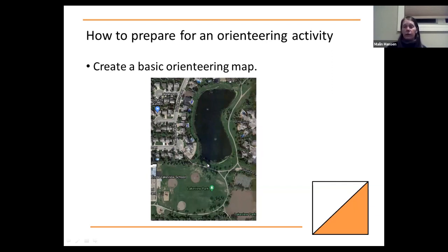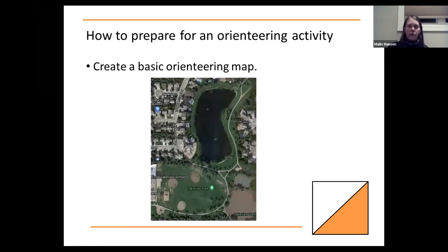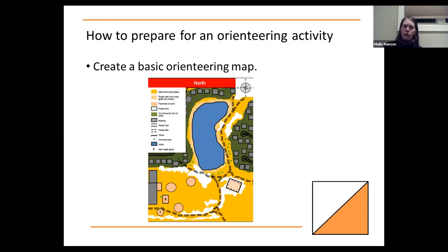You can also create basic orienteering maps quite easily. Out of a satellite image, I created a very basic orienteering map where the different features were replaced by colored symbols. I used PowerPoint, and it's really not as difficult as it might look. In orienteering we use quite standard colors and symbols. I'll provide those symbols later, but they're quite easy to find online as well. It's not necessarily important for everyone to follow exactly what the national standards are.